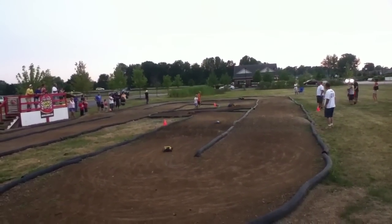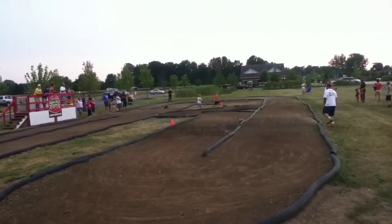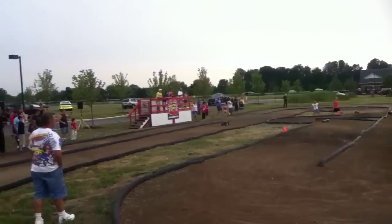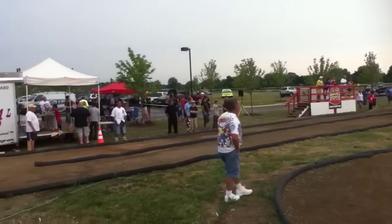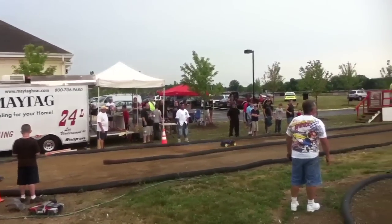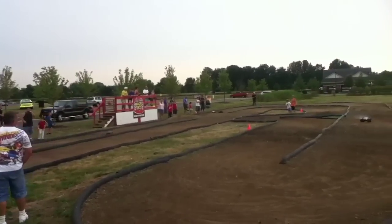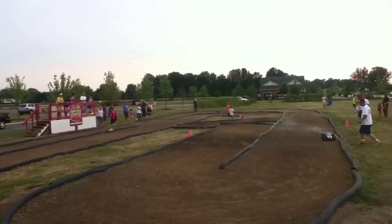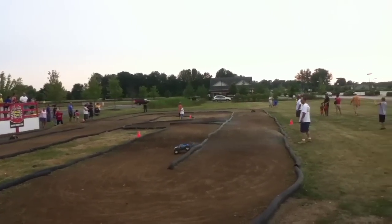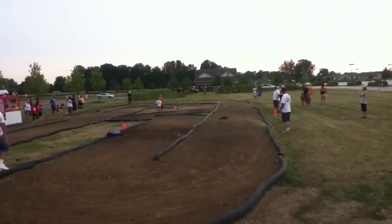Watch out! 40.2, 45, 2 — that comes across the line first, followed by Max, Jimmy. Here comes Brandon, four minutes. Zach.